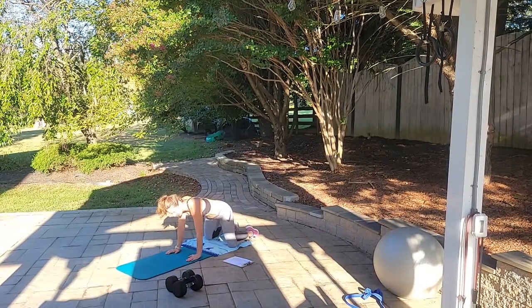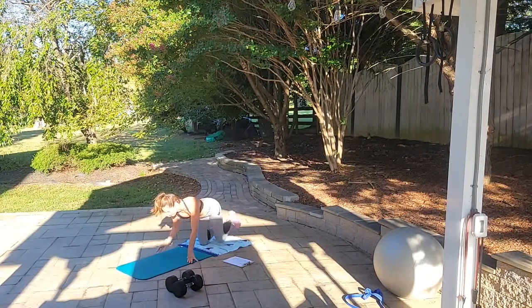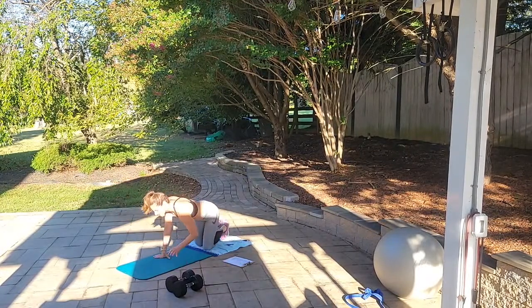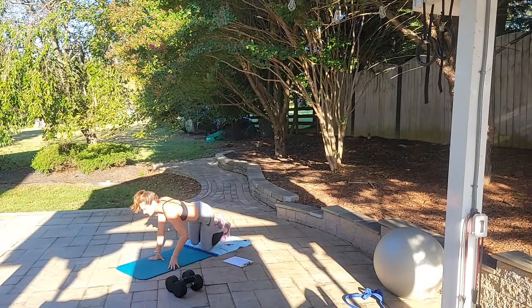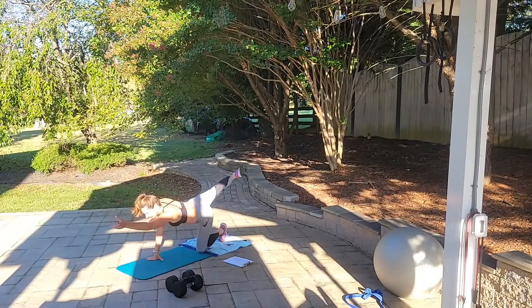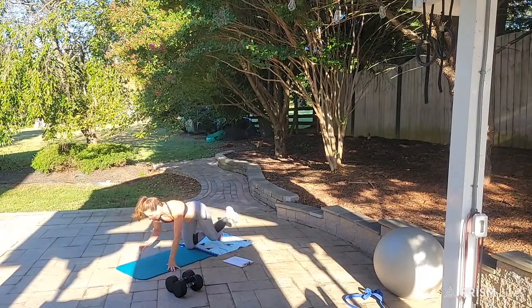Stay on your knees and wrists. We're going to do opposite arm, opposite leg — right arm extends, left leg extends; left arm, right leg. Do that for 20 seconds, reaching and squeezing. Counting down from 20 to 1. Good job.